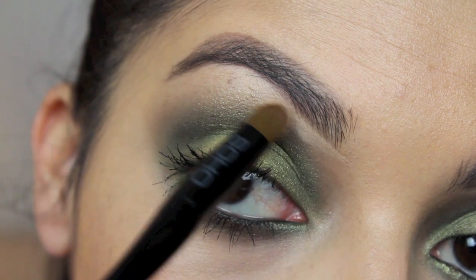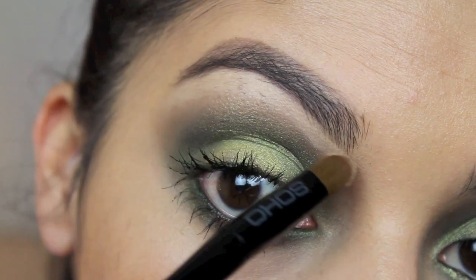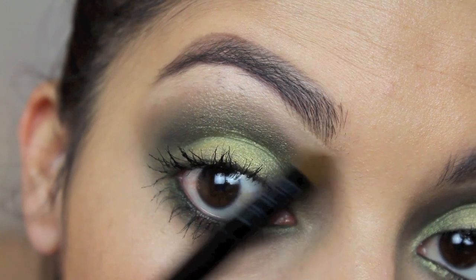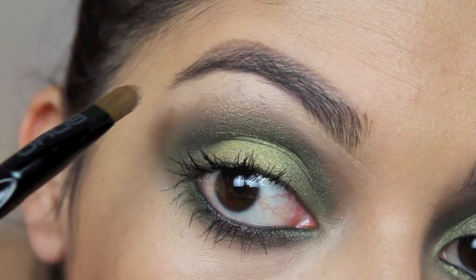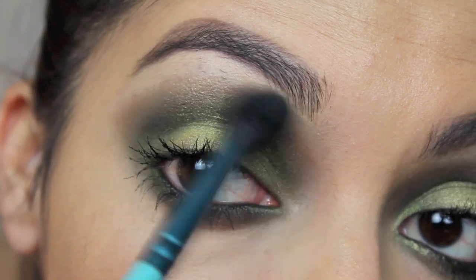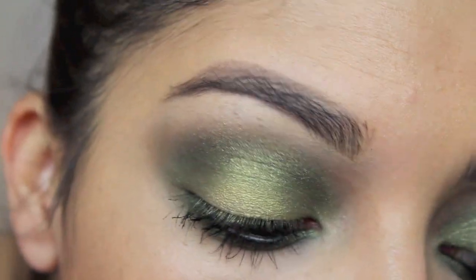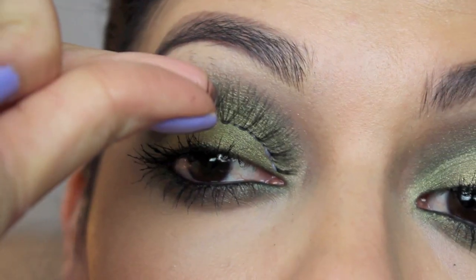Concealer is not only for underneath your eyes — you can use it all over your face for brightening and also contouring; it just depends on how you use it. I'm using a flat concealer brush underneath my eyebrows. As you can see, some of the little hairs are starting to come in, so I just added some concealer, then dusted that light pink eyeshadow on top of it to set it. You can see when I back up a little bit how it really pops my eyes a lot more.